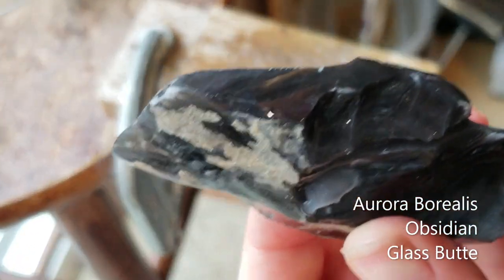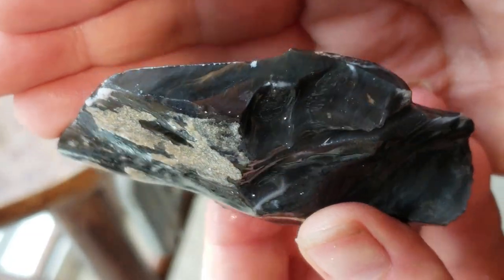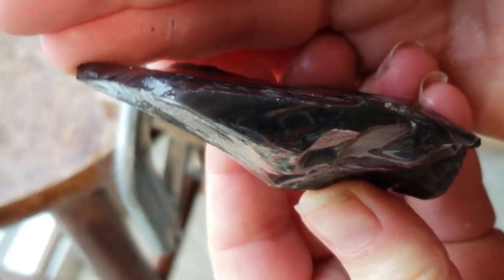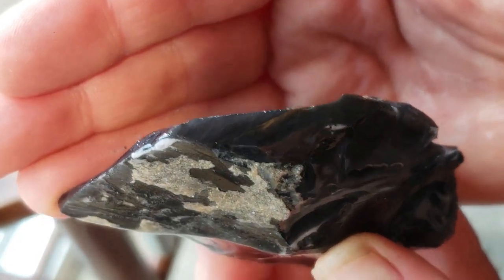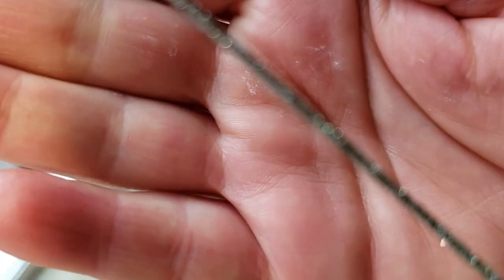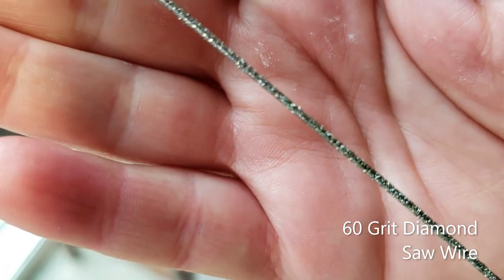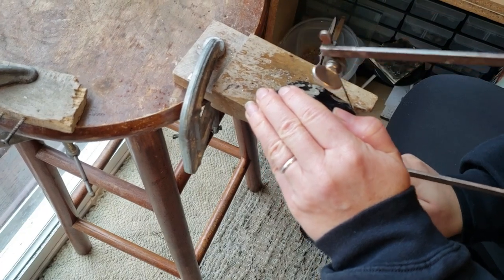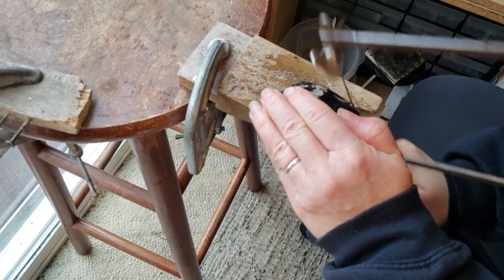After enthusiastically digging the Aurora Pit at Glass Butte, I'm back at home in the laboratory, ready to polish this find. Before I take this to the flat lap, I need to trim it. I'm without a trim saw at the moment, so I'm using a 60 grit diamond coated piano wire in my jeweler's saw to cut the material.